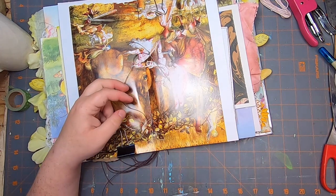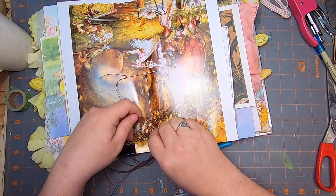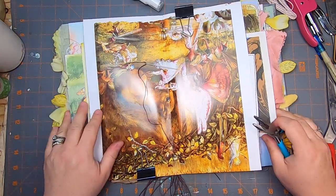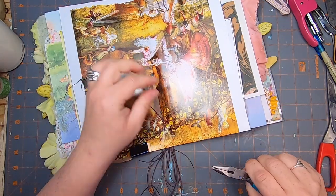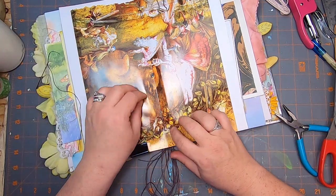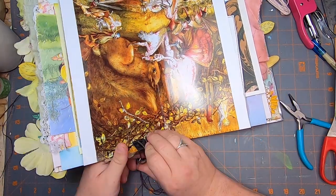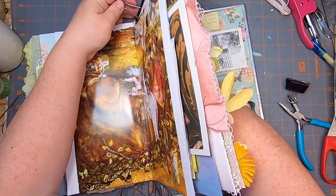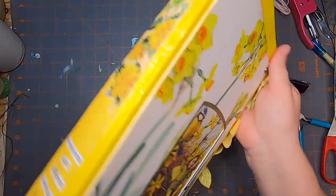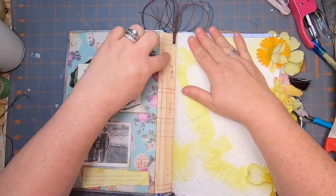I don't usually tie signatures on camera because the pressure gets to me — but that one went perfectly, it doesn't always. I like to give the wax linen a nice tug; it makes everything neat and tidy. Don't go so hard that you pucker the outside of your book or snap your thread — you especially don't want to snap it at the knot because then you have to start all over. See, no puckering — just neat little guys there.